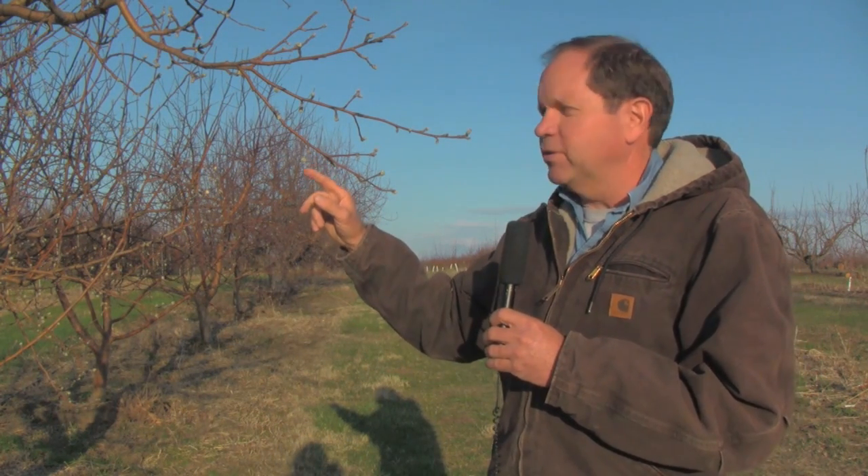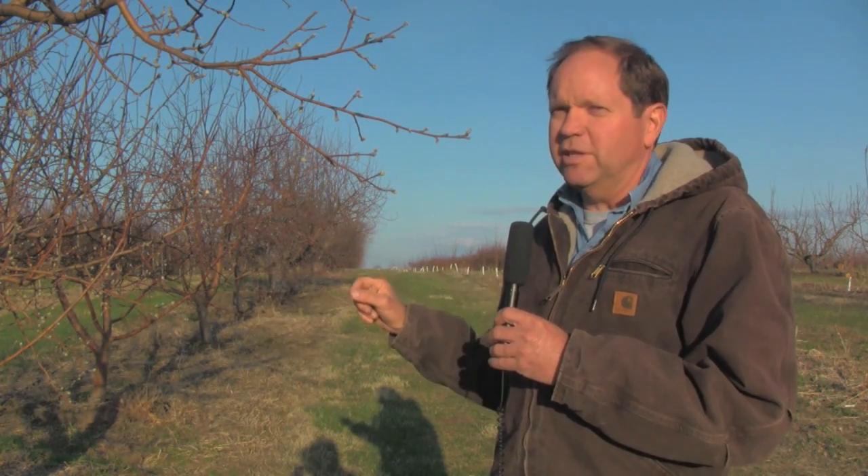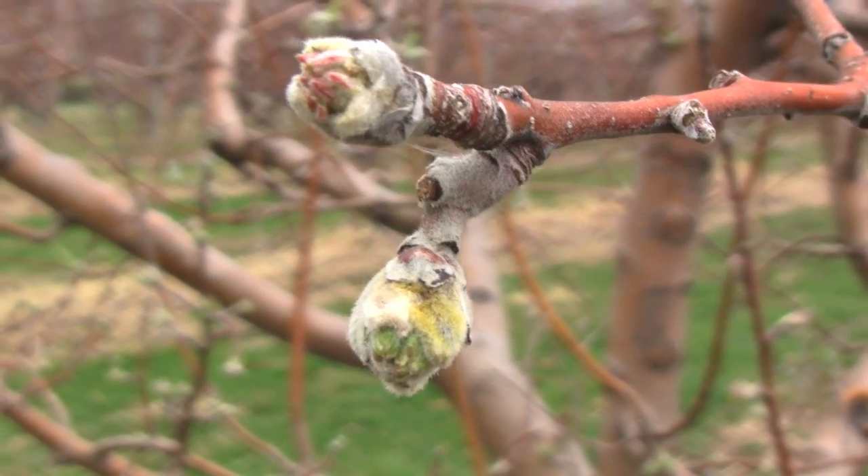And at that point, they can't handle nearly as cold as we can right now. So right now, we can handle down to 23 without seeing any significant damage. But below that, we will start to see the death of the flower buds that are housed inside this bud.